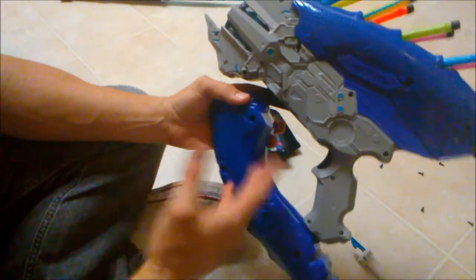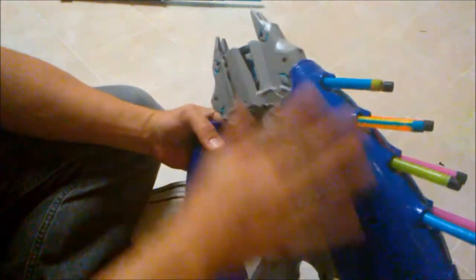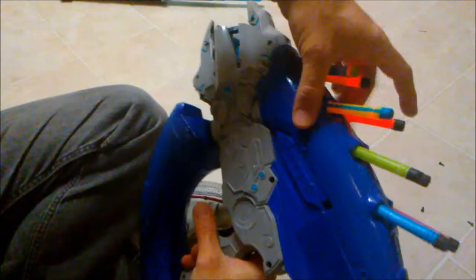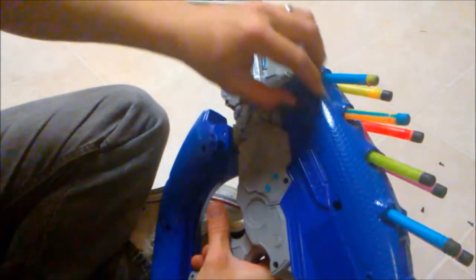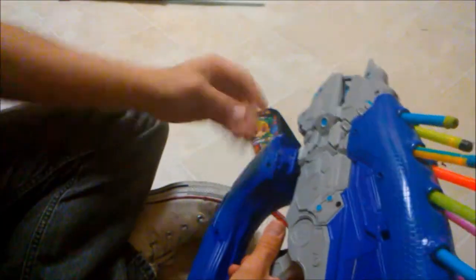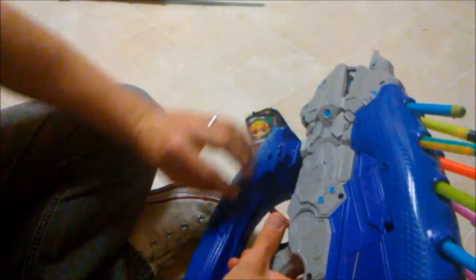There are kind of modular pieces to this — pieces can come off and be replaced. You could maybe get some cool 3D printed parts, put an attack rail here, or dart holders. You can have so many dart holders. Alright guys, thanks for watching!